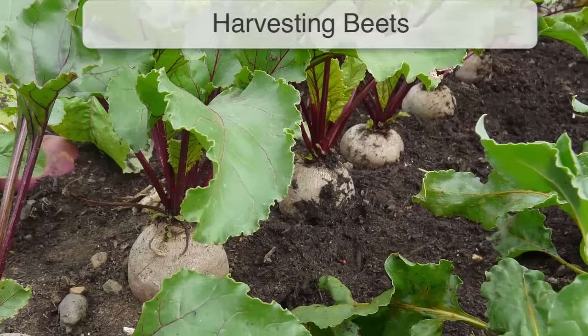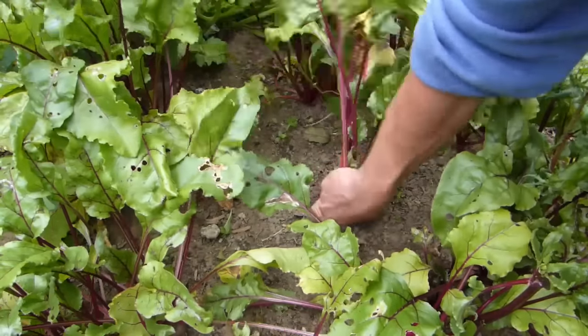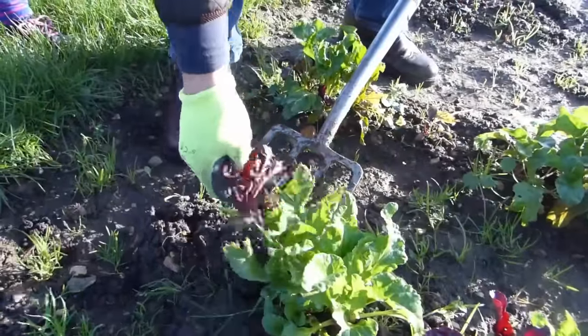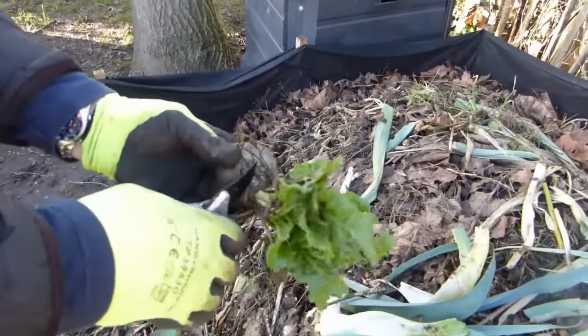Beets can be harvested from about the size of a golf ball up to the size of a tennis ball. To harvest, gather the base of the stems and twist the root out of the soil. You can also use a fork to dig them out. Leaves can be twisted off and cooked in the same way as spinach, or just snip the leaves off into the compost heap.